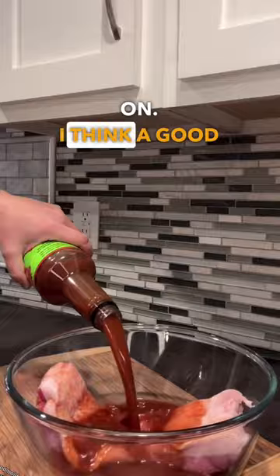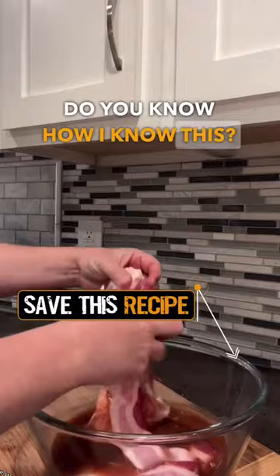I think a good, bold Bloody Mary flavor would pair really well with the bacon. Plus, I know you guys like the booze. Do you know how I know this? Because they're starting to recognize me at the nearest liquor store. And I don't even drink.